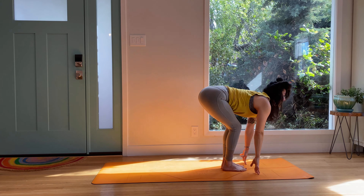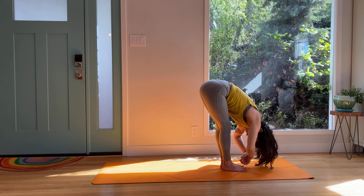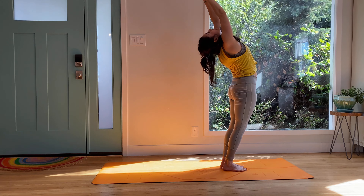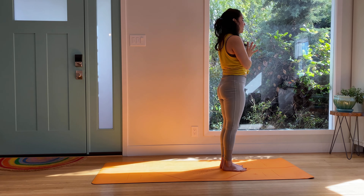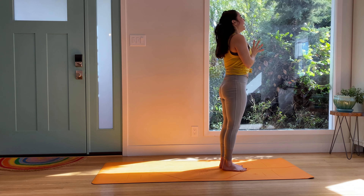Inhale, halfway lift. Exhale, fold. Are we sweating yet? Shimmy, shake, shake out the wrists. Circle them. Reverse one up to sky. Exhale, hands to heart center. Feel the heart beating. Take a deep breath in and exhale.